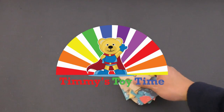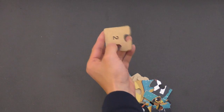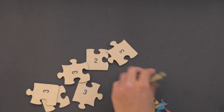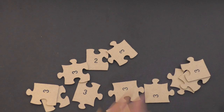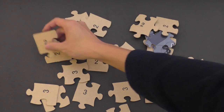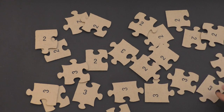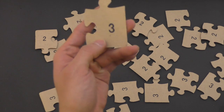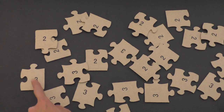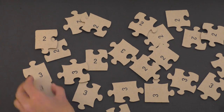Let's do puzzle number two. We have pieces in here that have the number two on them, so let's try to find all the pieces for number two. This one here is number three, so we don't want to do three just yet. Let's take all the ones that look like number three and put them back in the box — we'll do that one next.